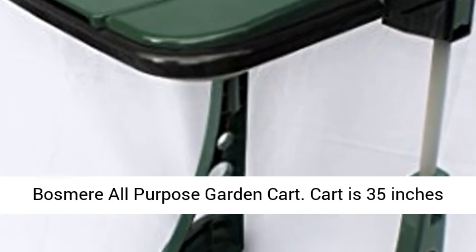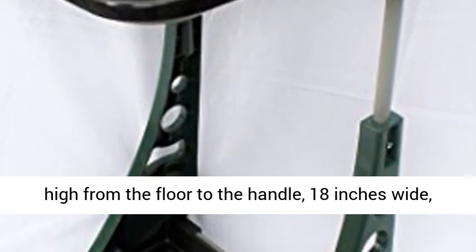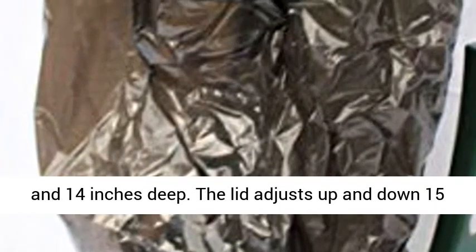Bosmere All-Purpose Garden Cart. The cart is 35 inches high from the floor to the handle, 18 inches wide, and 14 inches deep.